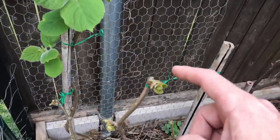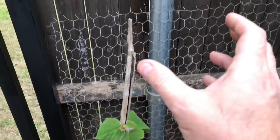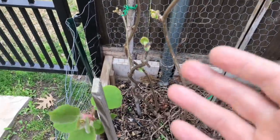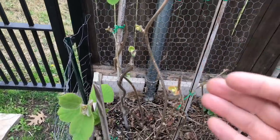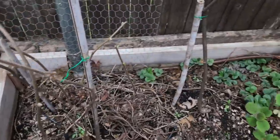I chopped these guys down by several feet. You'll recall they were growing up and around my gate here on my fence, and I decided it's time to straighten them out a little bit. It's time to get them pruned heavily and see what we do. So we've got three there.